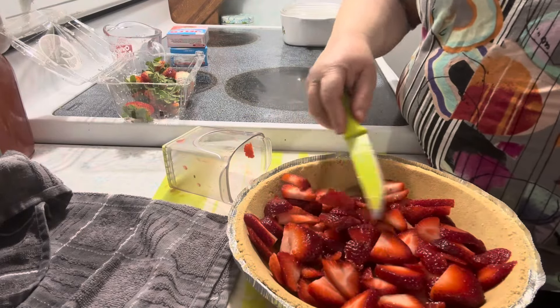I like to separate the berries some and get everything covered so the glaze goes down inside. Now we're going to put this in the fridge — fingers crossed it sets up — and then we'll put some whipped topping on top. Into the fridge it goes.